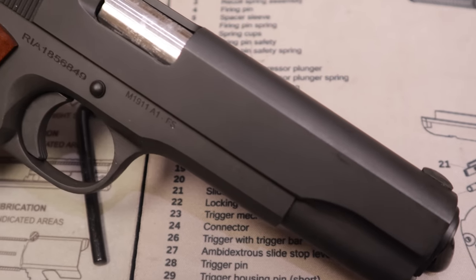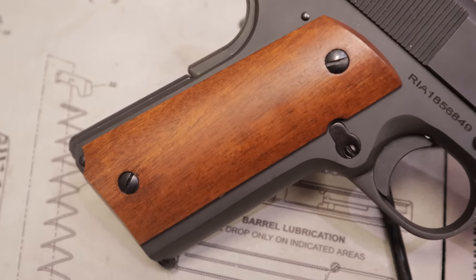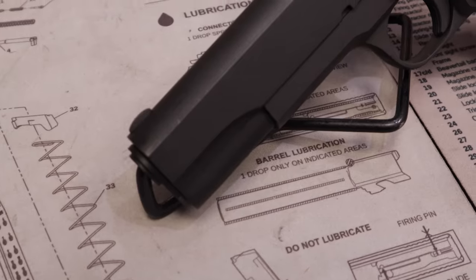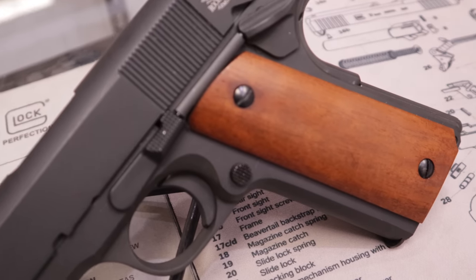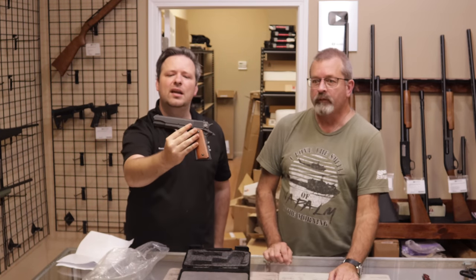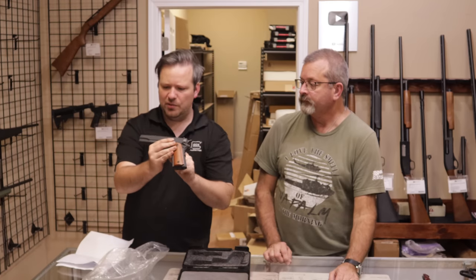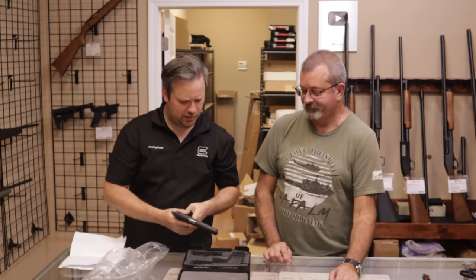Another Rock Island — we won't go over too many details since we just talked about these. This one is a .38 Super, however, and it comes in the box with one mag. It is a very tight firearm with some dry oil in there still. There are a few handling marks on this but it's in much better condition than the previous one. I would say very good. Customer says excellent — looking at it, I could buy excellent. There are maybe just a couple small handling marks, but at arm's length you can't even see them. It's right on the line for me — very good to excellent, close enough.